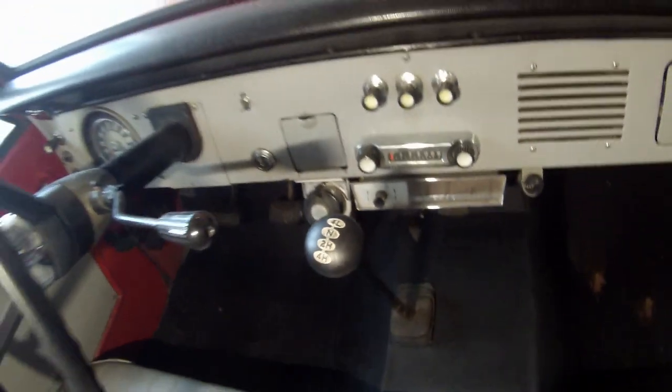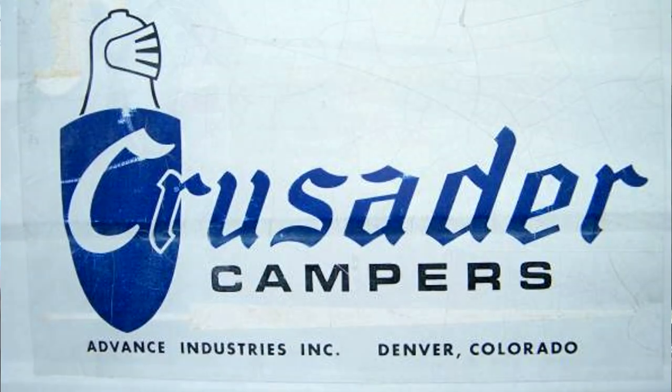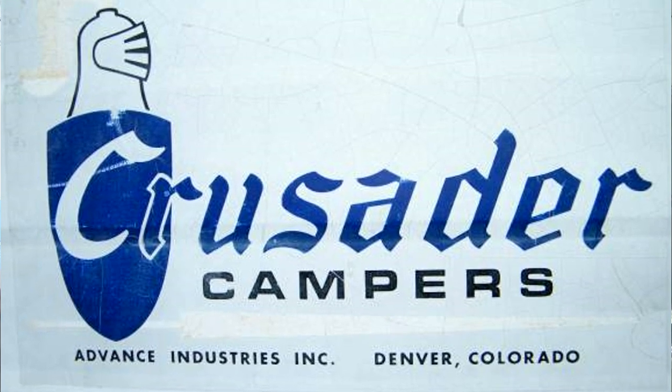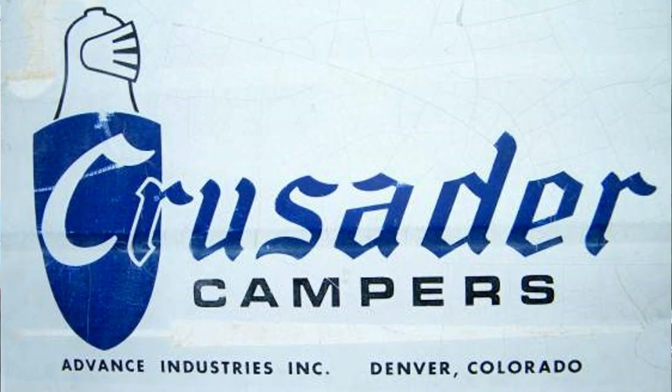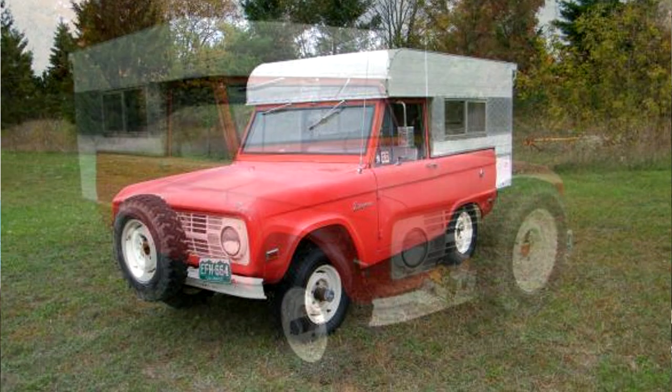Years ago, what I was told when I bought this — two brothers bought it in Denver, Colorado from the Ford dealer. He had an RV dealer on the other side, so he took the Bronco, rolled it over there, and they put this camper on. This was made in Denver — it's a Crusader camper. It's pretty unique; I've only seen one. I've been aware of this for 40 years. I had a chance to buy it about 12 to 14 years ago, so I snapped it up. I figured I'd keep it for history for the Bronco.